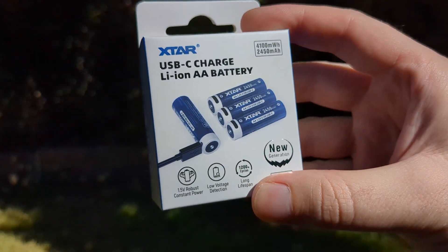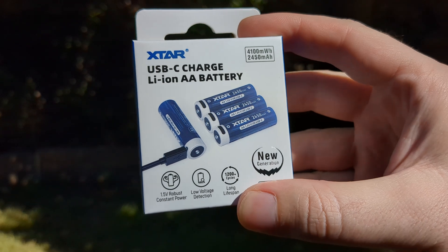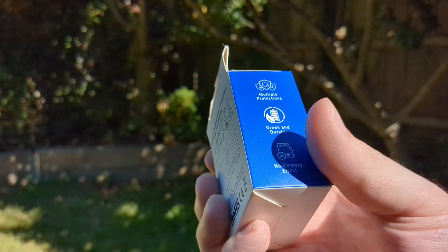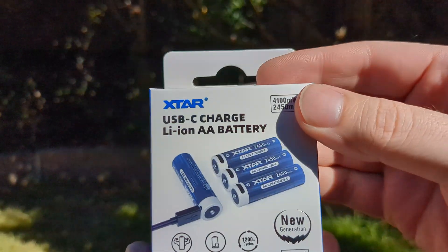This new generation of X-Star 1.5V lithium-ion cells just arrived. These are AA or 14500 in size. They produce 1.5V and have built-in USB-C charging. Comes in this nice box with some specs on the back. Let's open it up and take a look.